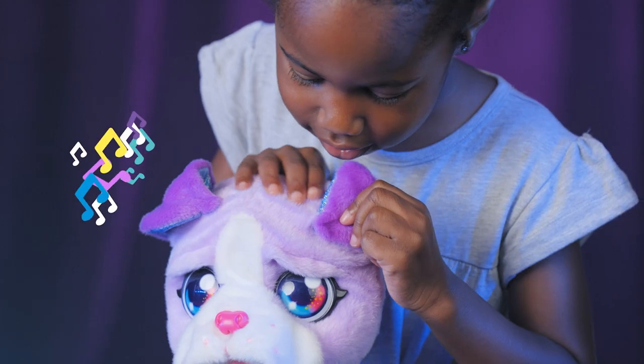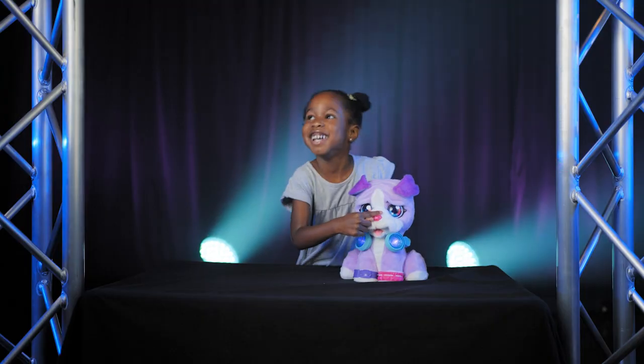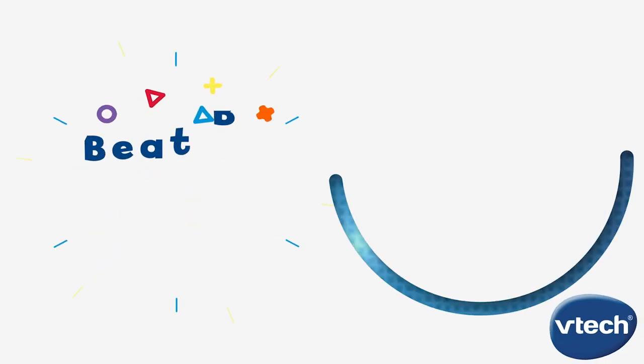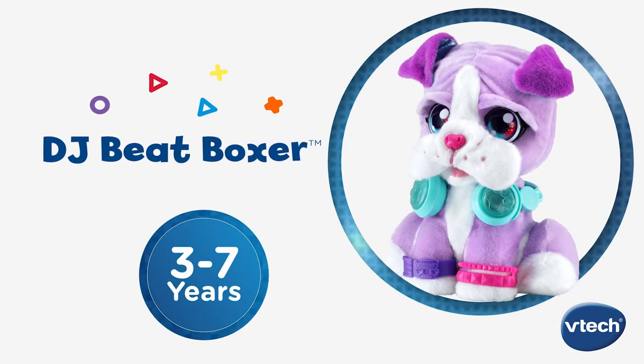Explore musical creativity and create fun tunes with this new musical friend. Pump up the jam and create mixes to move to with DJ Beatboxer from VTech.